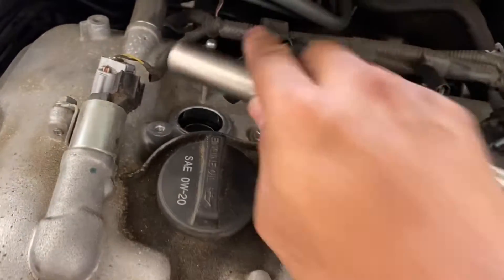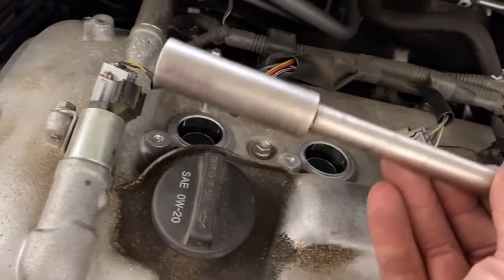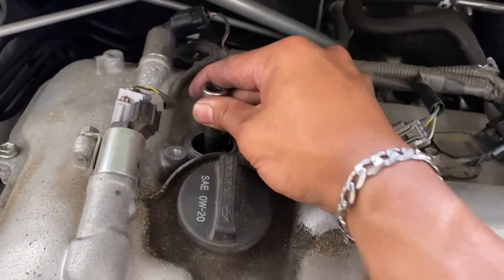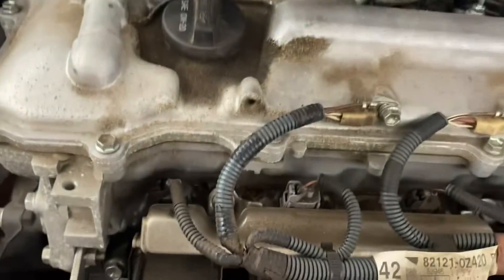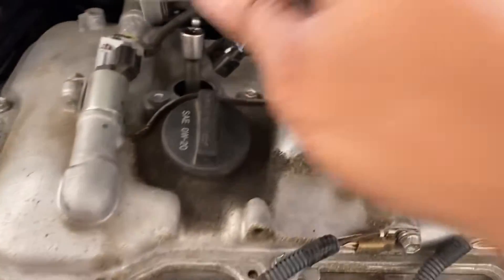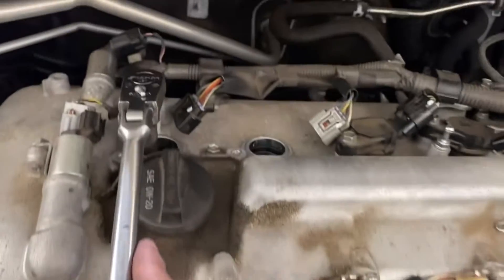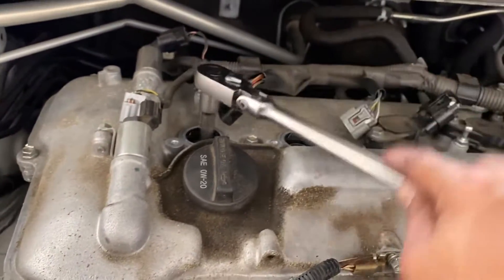This one takes a 14 millimeter socket. We're gonna go ahead and put a 14 millimeter with our extension and twist it counterclockwise.